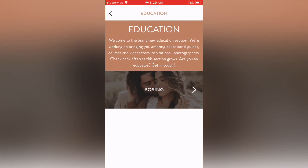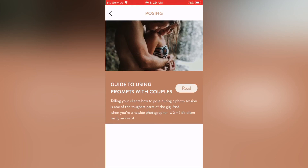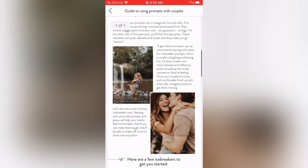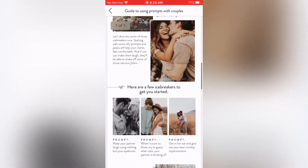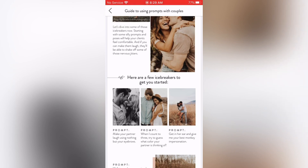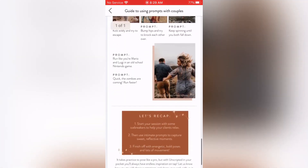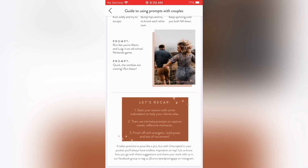The Education section says they're working on bringing amazing educational guides, courses, and videos from inspirational photographers — check back often as it grows. Under posing it has Guides: Using Prompts with Couples, which takes you to an article going really into detail about posing couples. It's another helpful tool. I'm not going to read all of it — this video is just to help you find the basics; you can do the rest of the exploring yourself.